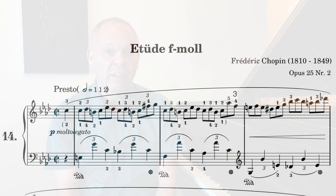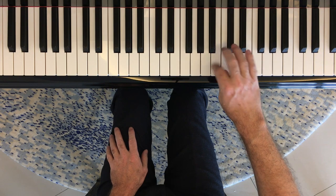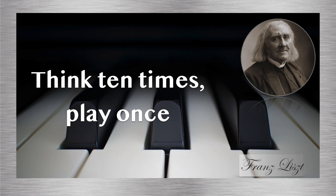A next approach is to take small bits fast. A study like The Bees lends itself very well to this — it's basically written in triplets in the right hand, so you can practice each set of triplets quickly. You can drill two or three bars at a time, taking each set of triplets with a gap between them. If you use Franz Liszt's advice of thinking ten times and playing once, make sure during each gap you focus very carefully on the next three notes you want to play before you actually play them.